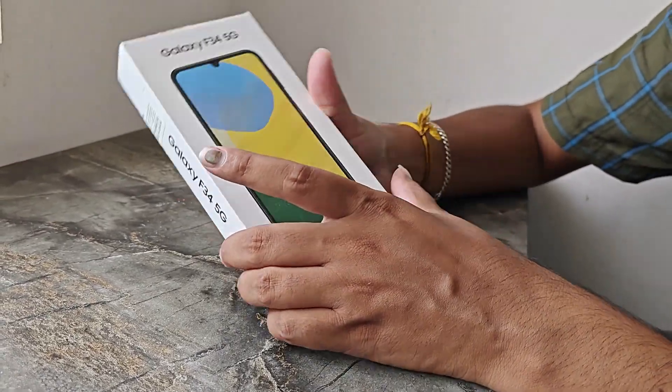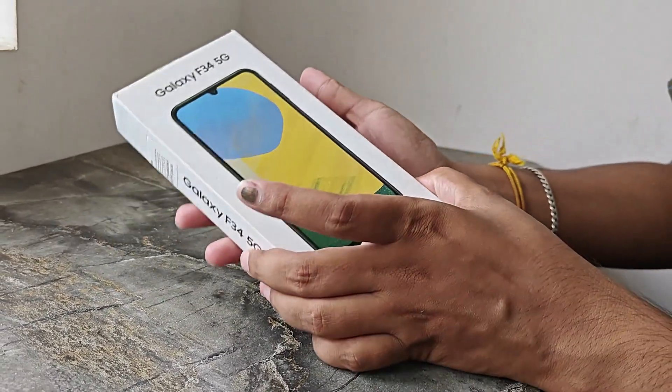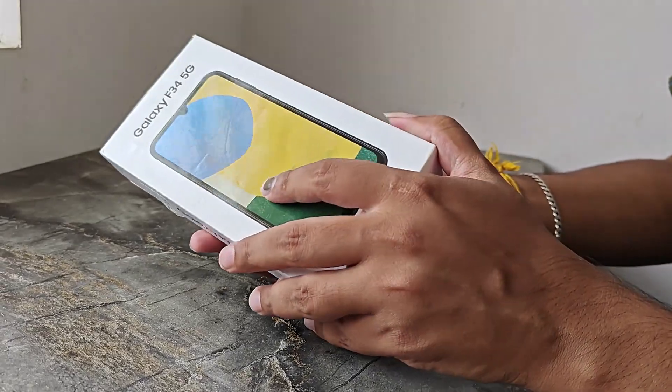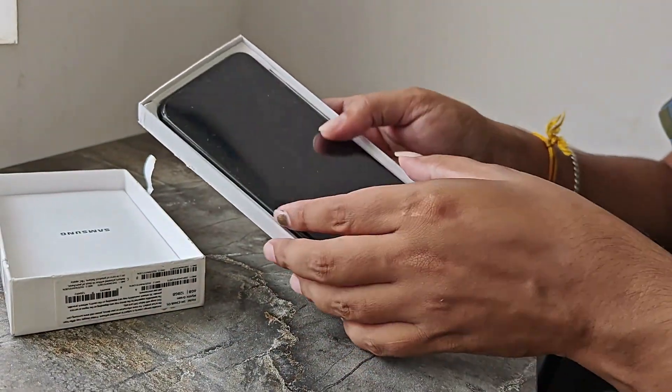This is a flip card, so you can get an open box. You can charge 50 rupees. You can get the price of 13,000 and the offer of 13,000.